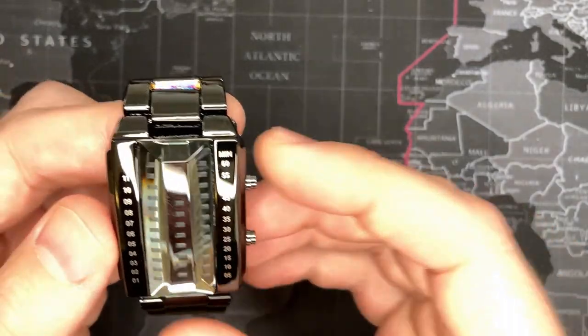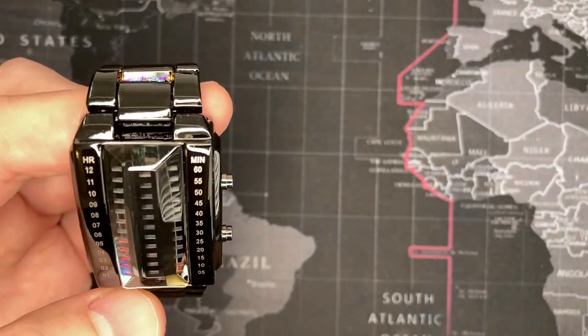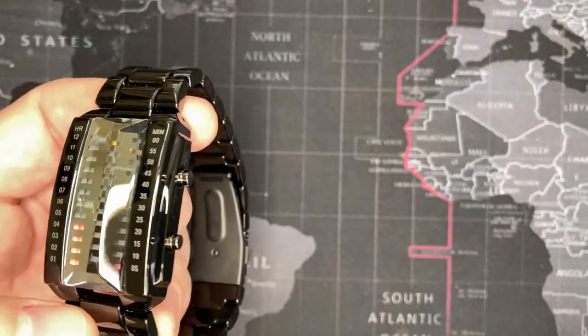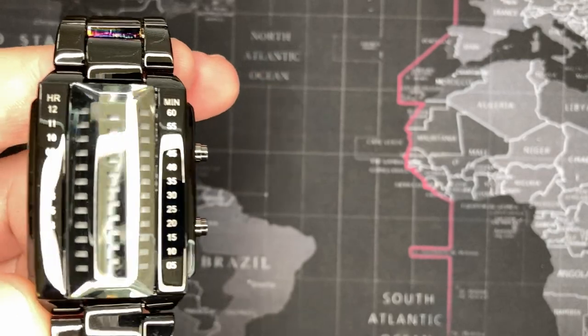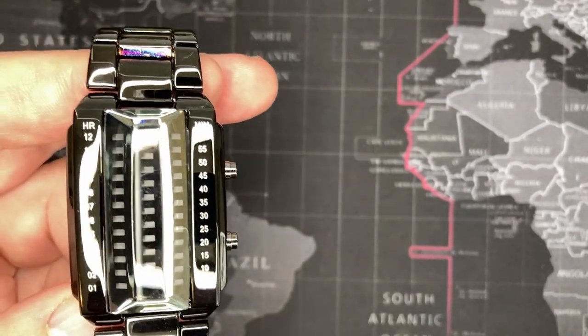It takes some getting used to, but it is a fun watch and I think it's quite cool. Maybe I'll give it to my daughter — who, by the way, is the one who did the alien voiceover in my little intro. Hope you enjoyed that.